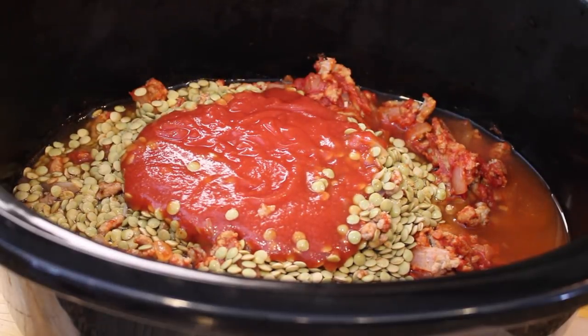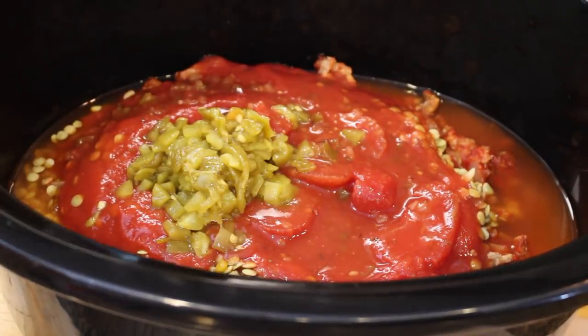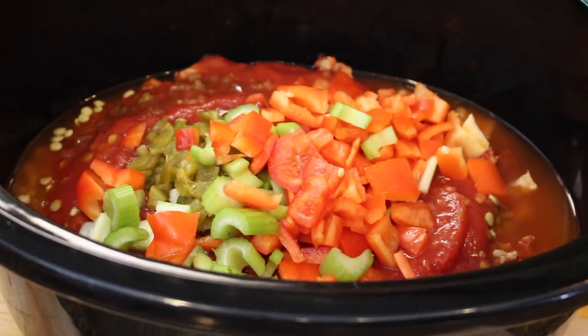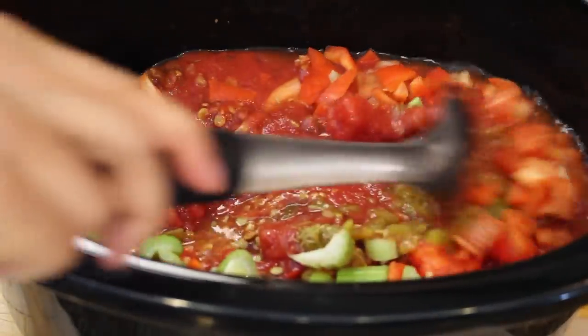Then add tomato sauce, diced tomatoes, some diced green chilies, and vegetables. I like to add celery and red pepper, but you could also add carrot as well. I also added some cumin seed — feel free to use any spices that you like.